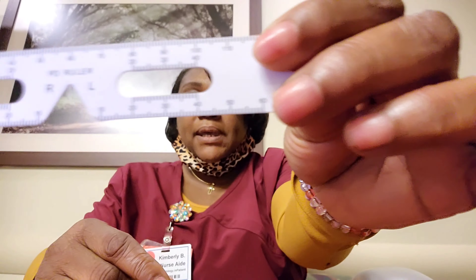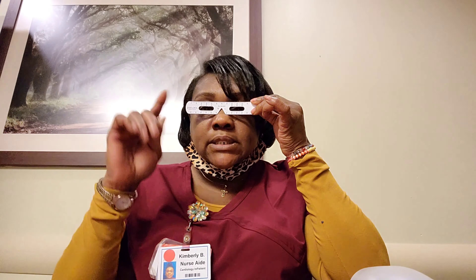It also comes along with a PD ruler to measure the distance of your eyes so that the prescription can be right where it belongs. Okay, so now let's look at the glasses that I got.